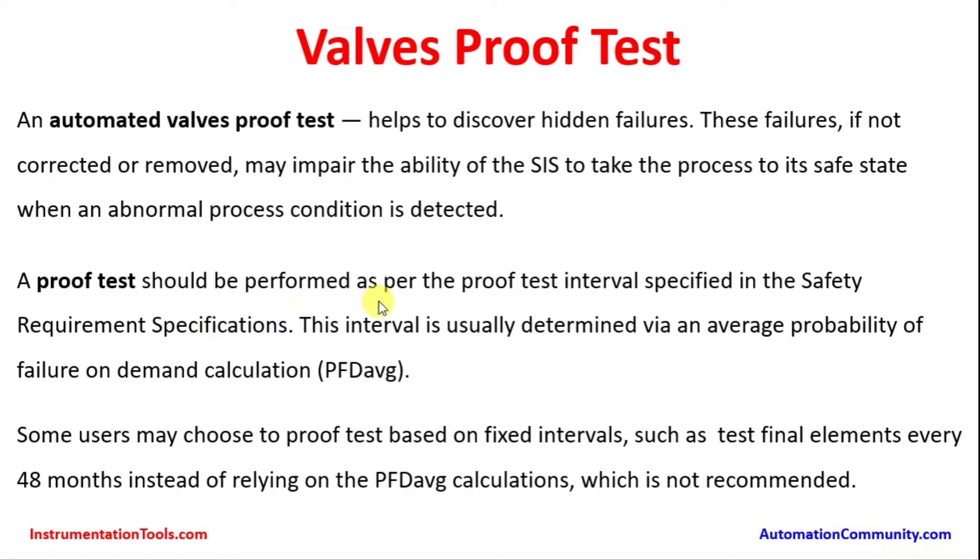A proof test should be performed as per the proof test intervals specified in the safety requirement specifications. This interval is usually determined by an average probability of failure on demand (PFD) calculation — how far the instrument can go before it fails, and what is the probability of that valve failing. Based on this, the PFD calculations are done and the proof test interval is arrived at. Some users may choose to proof test based on fixed intervals such as every 48 months instead of relying on the PFD average calculation, which is not recommended by IEC.